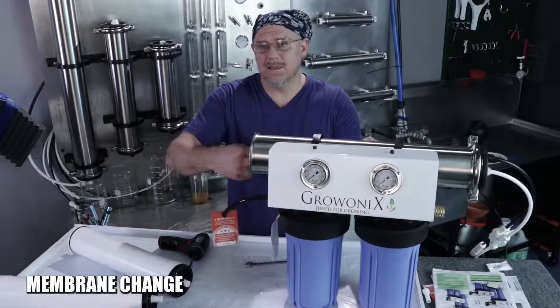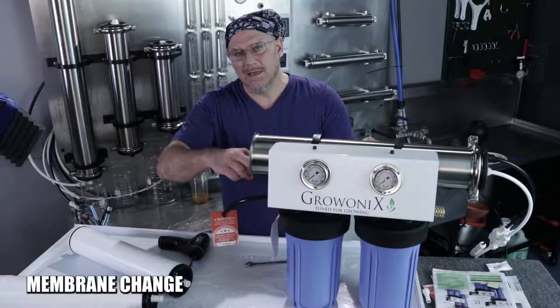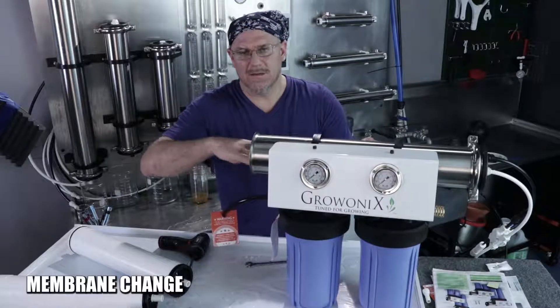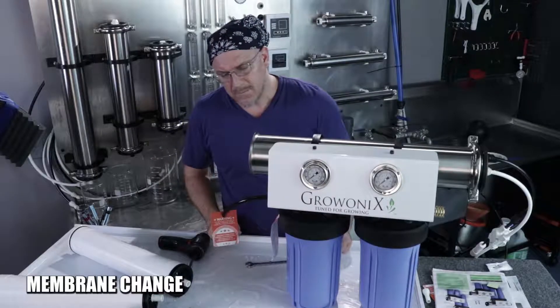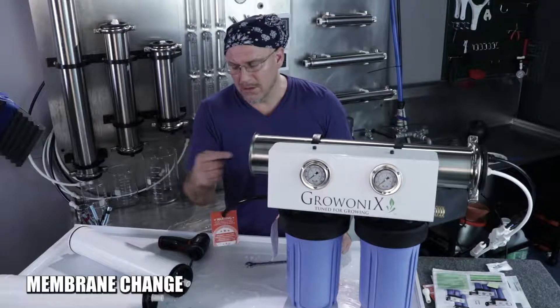These housings can get dirty — especially they can get scaled up. There'll be some calcium, magnesium, and carbonate on the surface of the steel housing. You can take a little scrub brush and scrub it out, rinse it out. You can rinse it with soap and water too — just make sure you flush it all out.